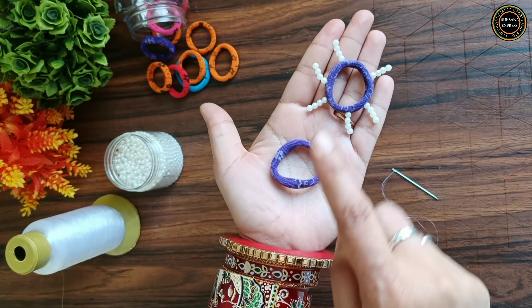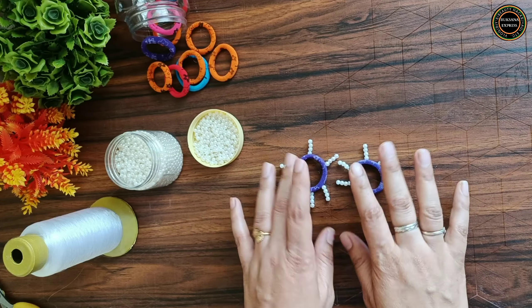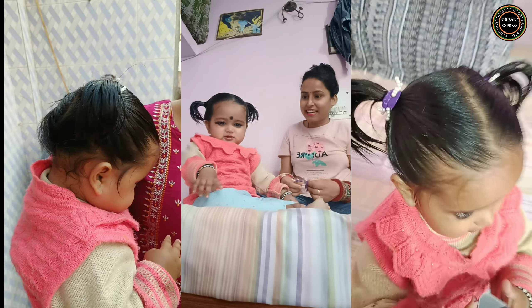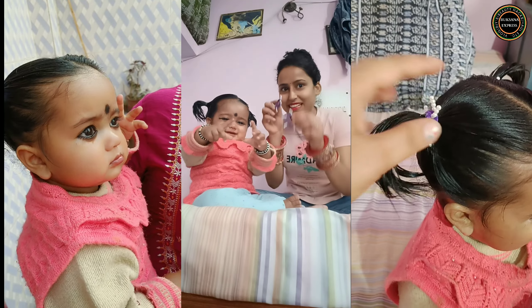Give this rubber band to your brothers and friends — it will be very good. Because the thing made by hand looks different. Let's wear the band — I wear the band!